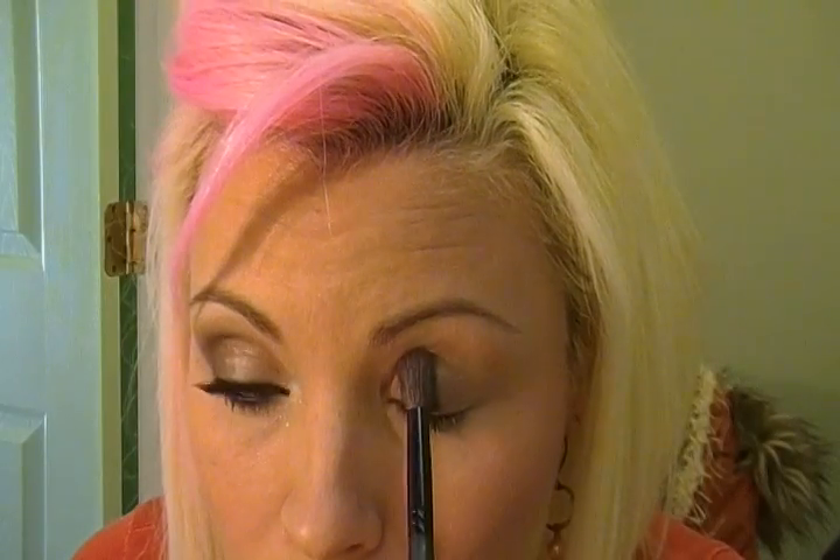We're going to be taking a fluffy brush — this is the Sephora Rounded Crease Brush — and applying it all over the center of the eyelid up to the crease, leaving plenty of room in both corners of the eye. The more shadow that you add to your eyelids, the less creasing, because it absorbs the oils on your eyelid.